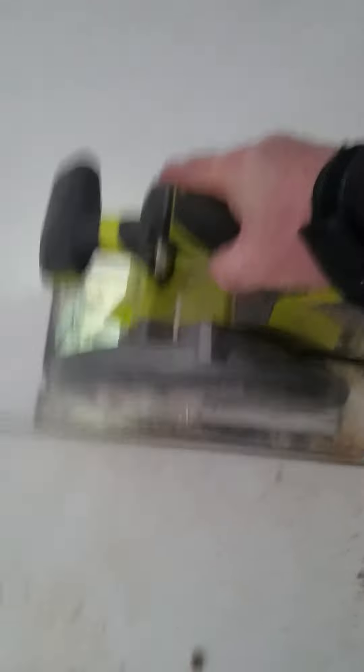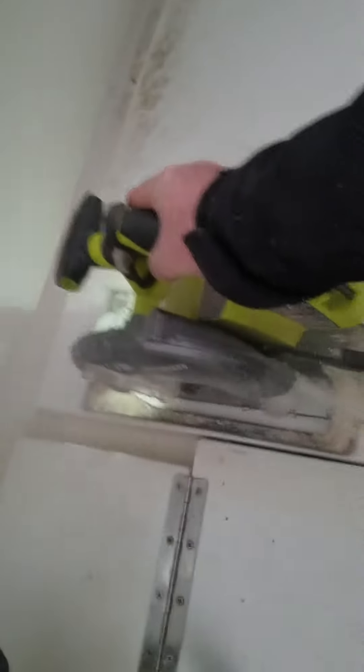Go ahead and cut this other one up. So that's that side all tore up — same thing over here.